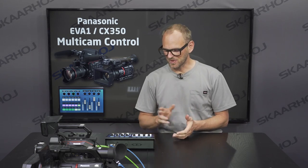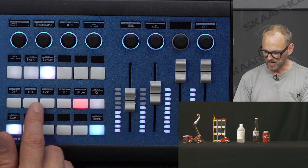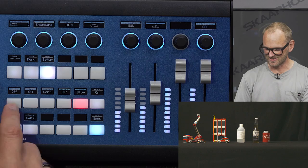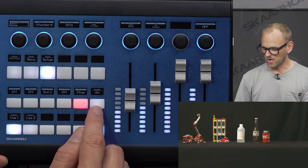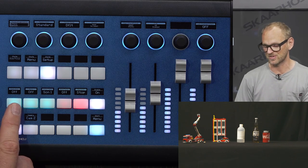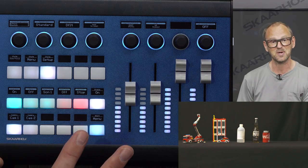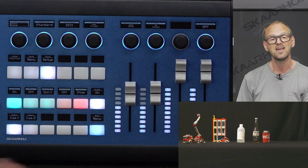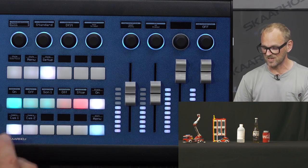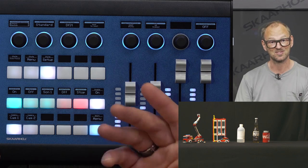Before we end, let's look at the setup menu. Here we have auto iris on/off, bars on/off, and similar options — but these are all protected by a shift key so people don't accidentally enable them. By pressing this button you gain access to auto iris. When I enable it, watch the fader move: the moment auto iris is enabled and the camera finds the correct iris, the fader moves. This is our full-duplex communication — we get all the information back to give you a real-time reflection of camera settings on the fader.